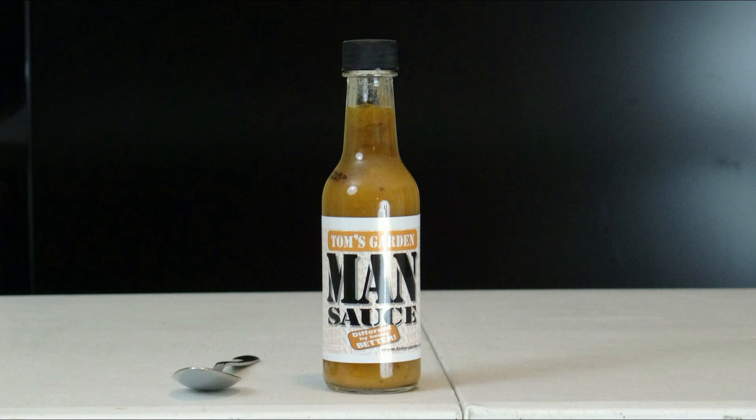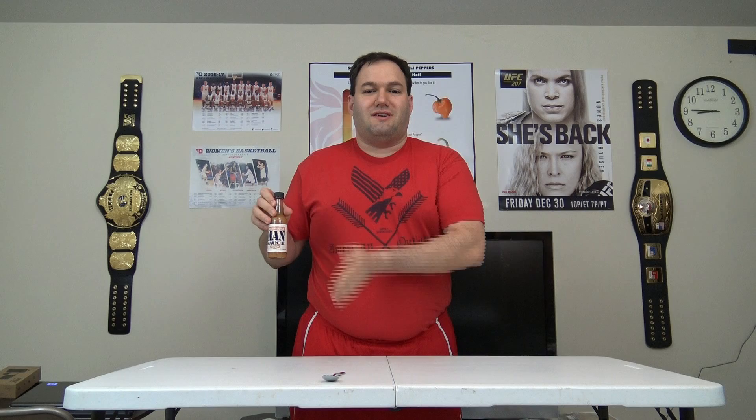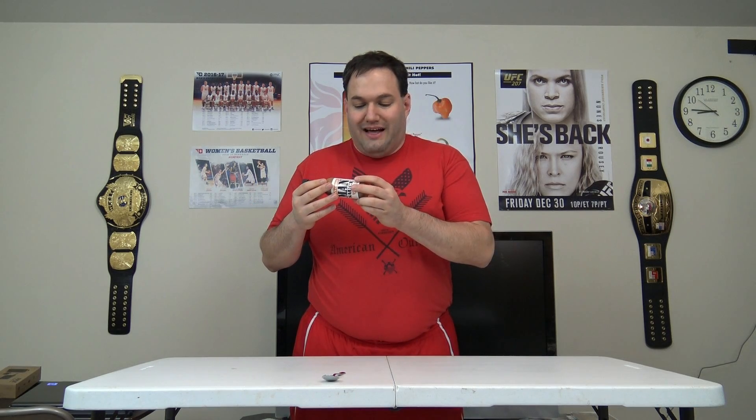This is their Man Sauce — perhaps their signature product. They've got three different varieties: Woman Sauce, Man Sauce, and Mistress Sauce. Mistress is their hottest. This is sort of in the middle, but it's nothing to sneeze at as its primary ingredient is habanero.